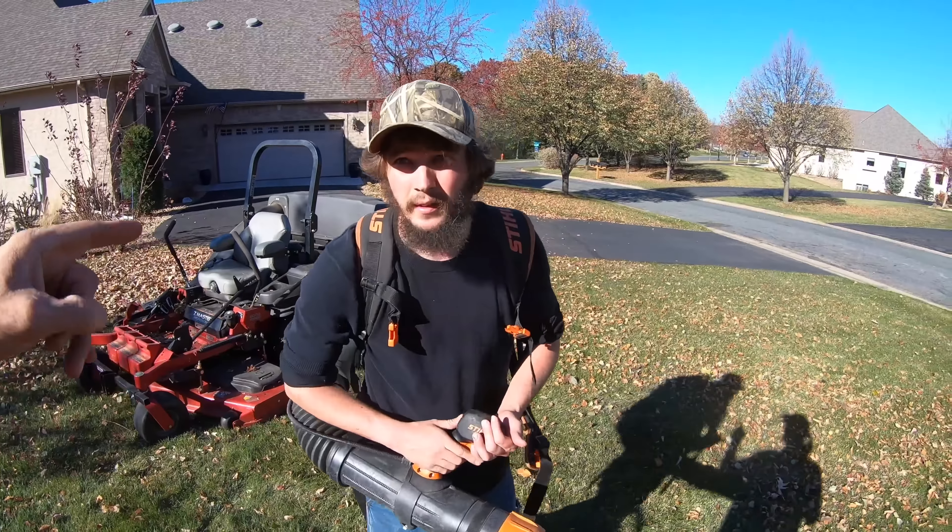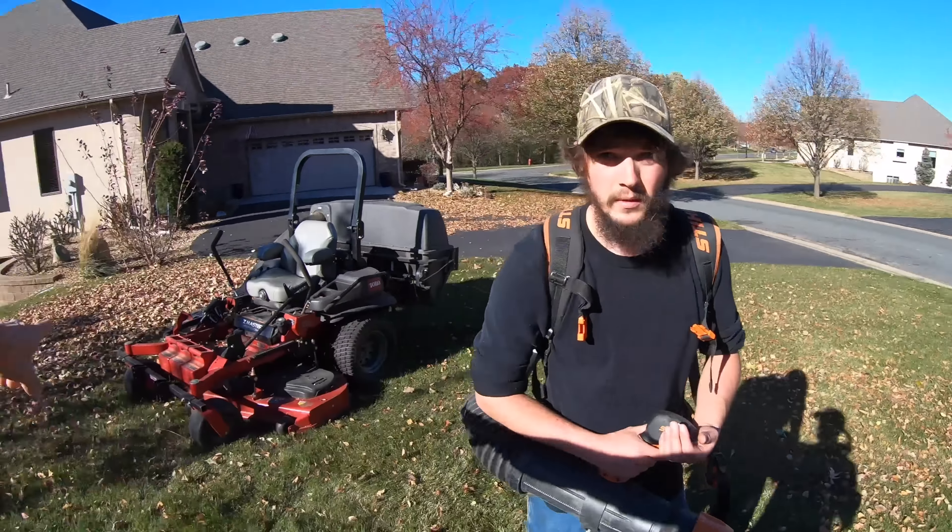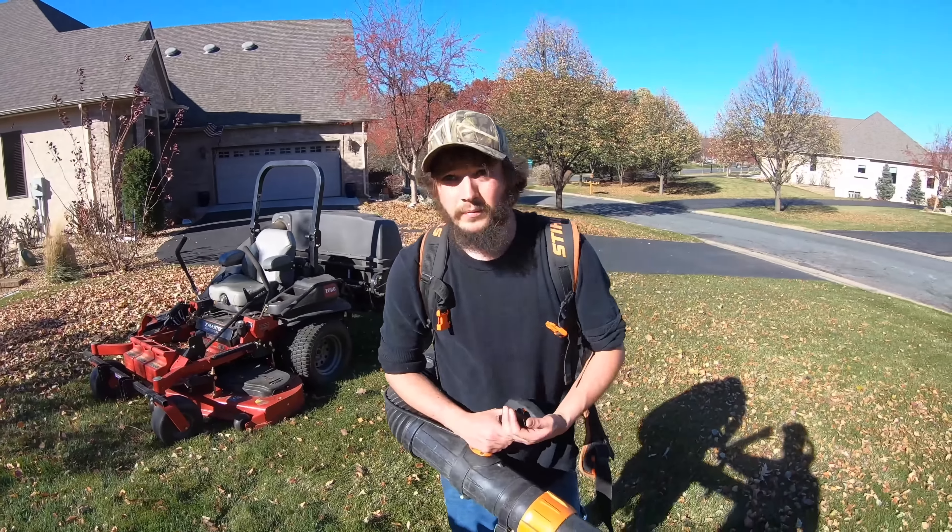I'll let you get ahead of me and blow it out because there's nothing blowing out right now. So I'm going to suck this up and then head that way.